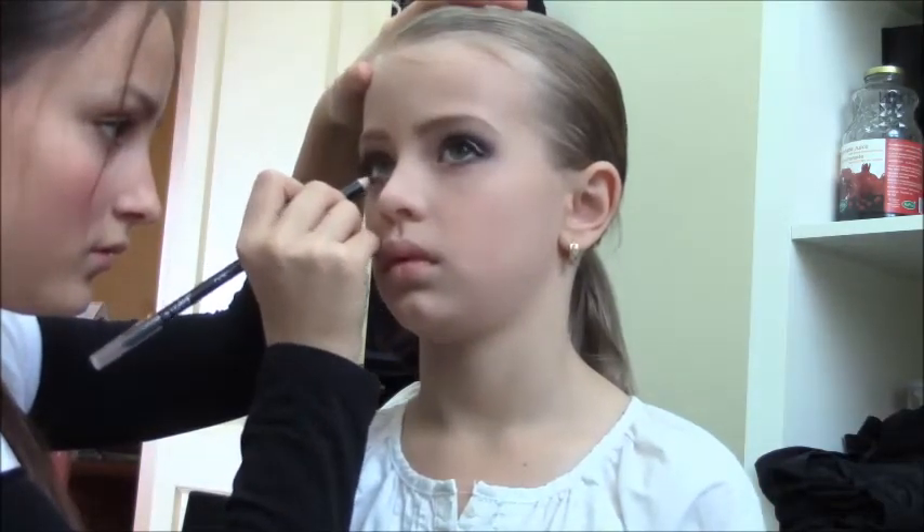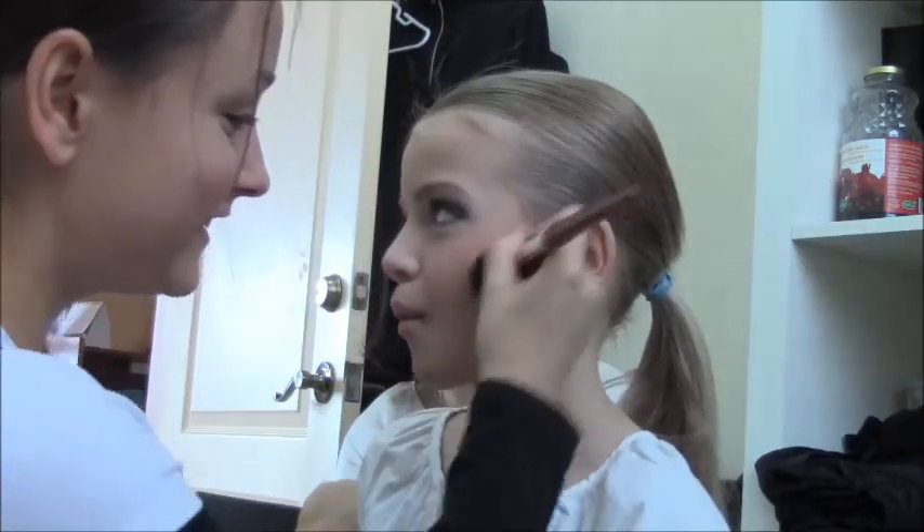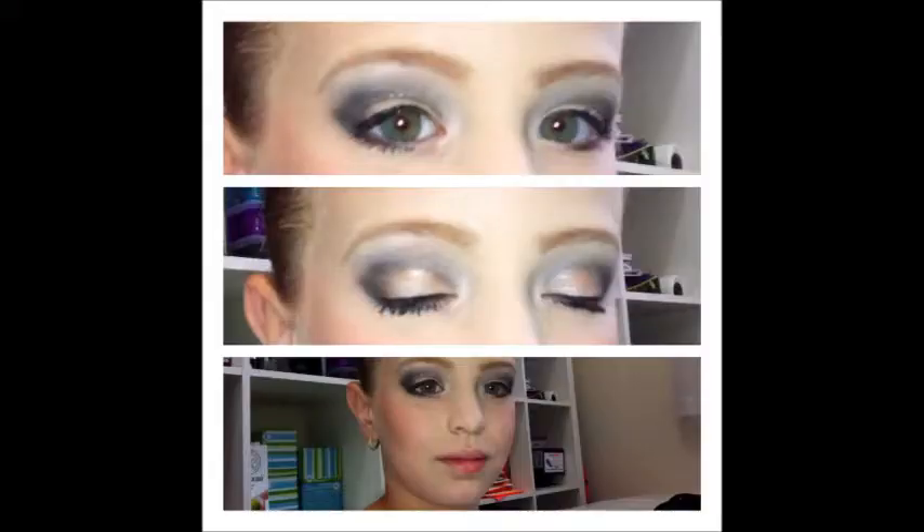And now I took some blush and bronzer and just contoured her face. Since I did her makeup early in the morning and her competition was later during the day, we decided not to put on lipstick right away, so we put it on right before she went on stage.